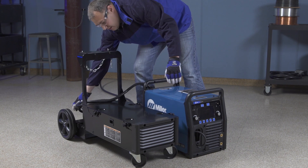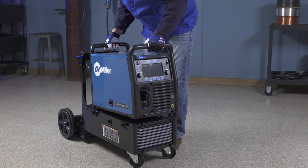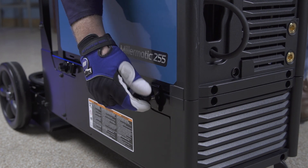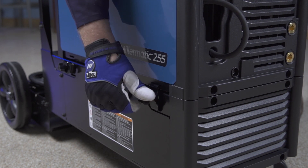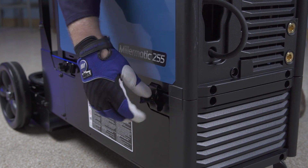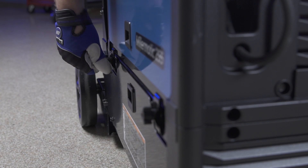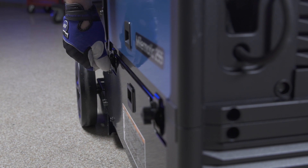To increase mobility, the Millermatic 255 can be mounted on a running gear. Simply set the feet of the welder in the pockets on top of the running gear. Rotate the four latches into the vertical position to secure the running gear to the machine. Tighten all four latch retaining knobs to secure the machine to the running gear.